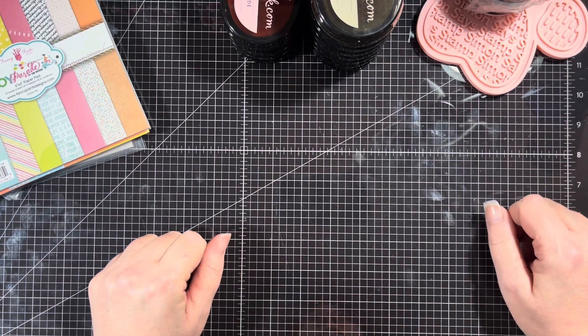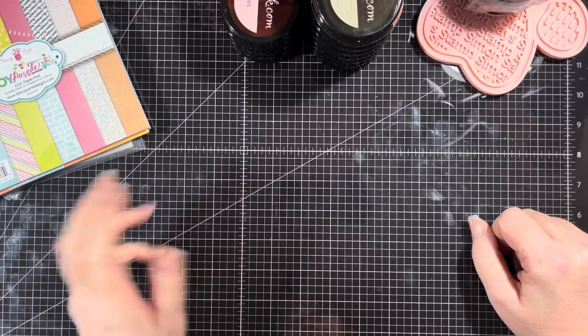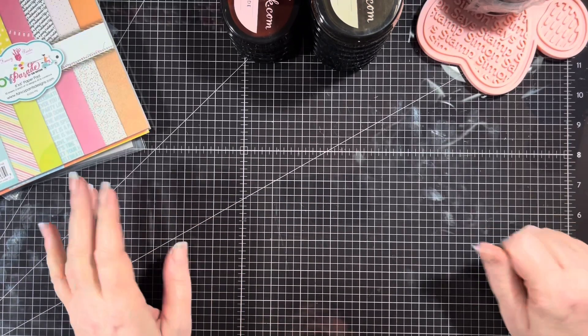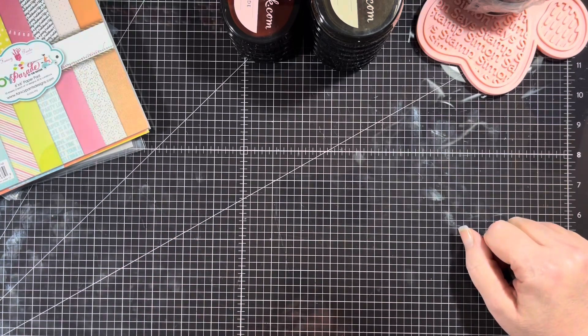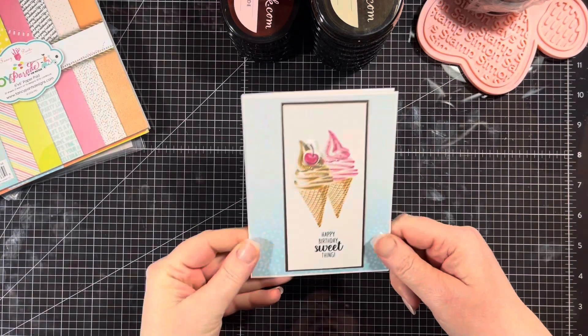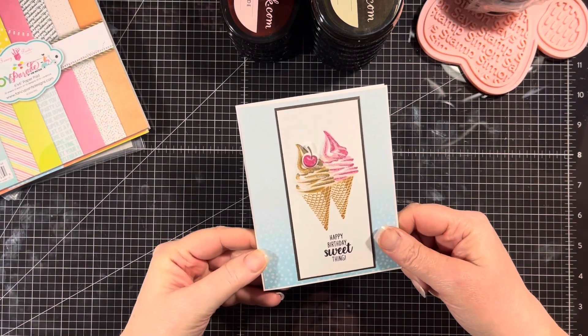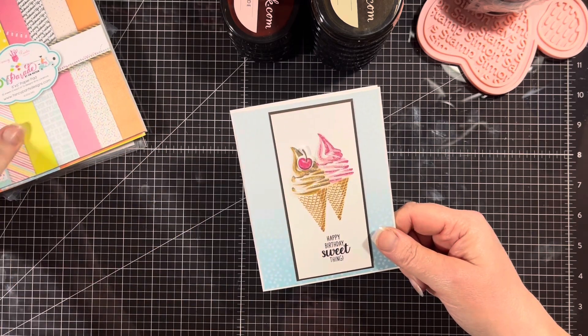Her link will be down below and the list of all the other participants will be down below as well. For this card I decided to keep it simple, clean, and almost one-layered. My goal was to do some masking.